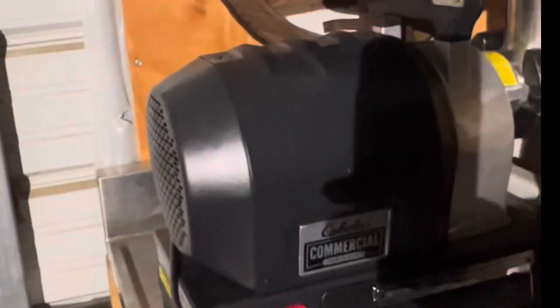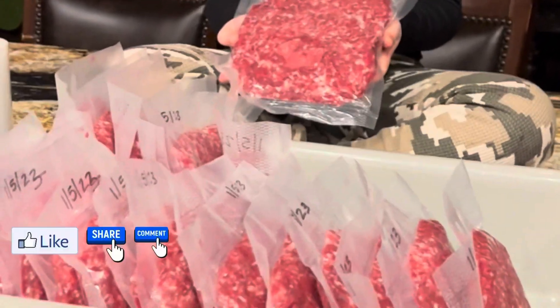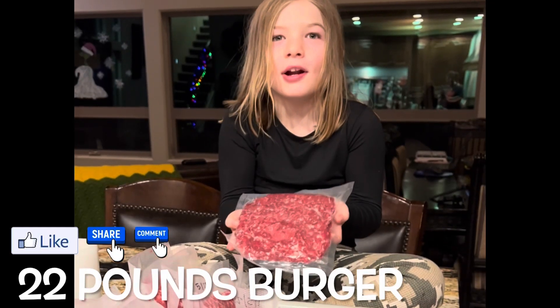So I need a burger — 22 pounds of burgers.